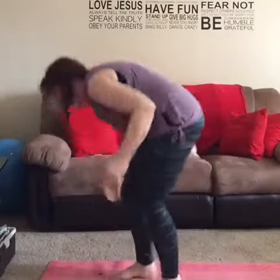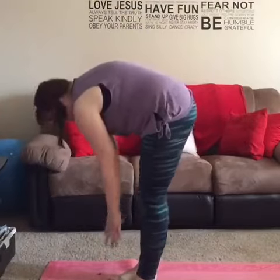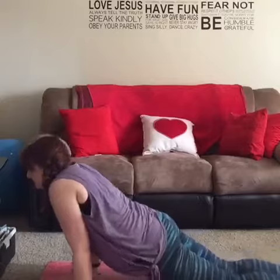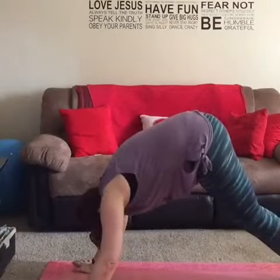Step in. Do it again. Half lift. Plank. Chaturanga. Half dog. Down. Chaturanga. Step in.